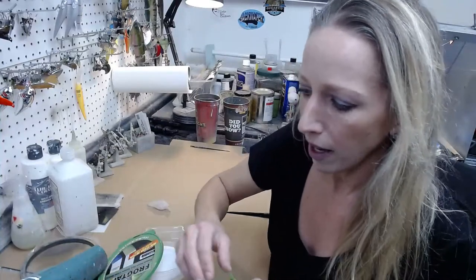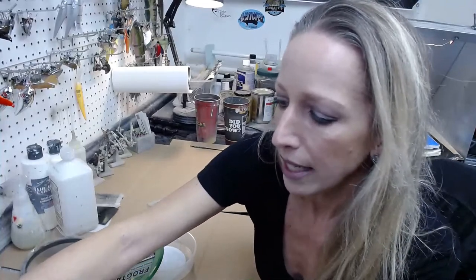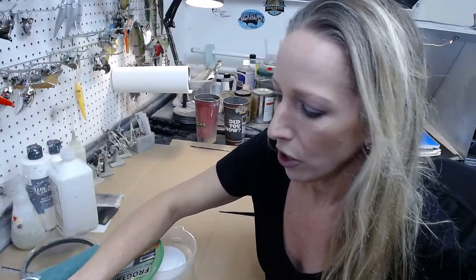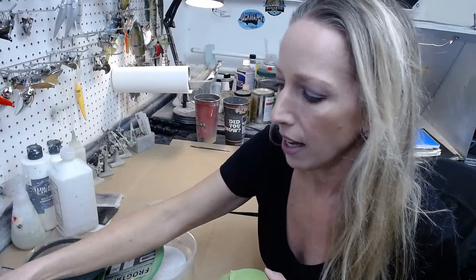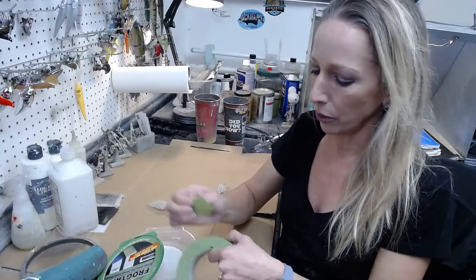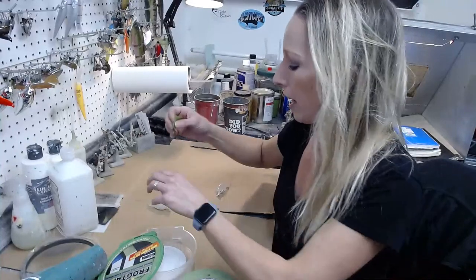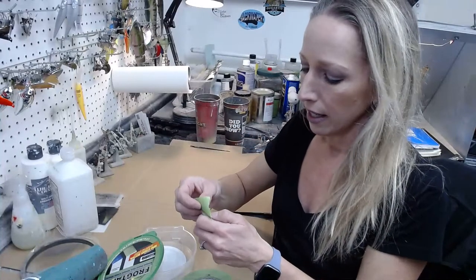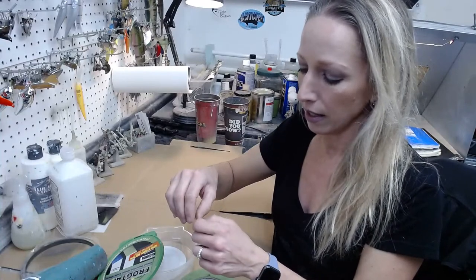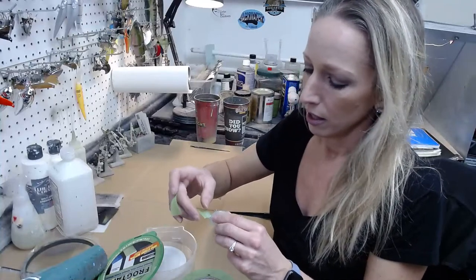I'm going to pull up the comments and paste the website link in the comments on the Facebook feed and the YouTube feed if you want to find us online to purchase any of the lures we sell. They are available in the description, and you can also find us by typing in coloradocustomlures.com in your browser.